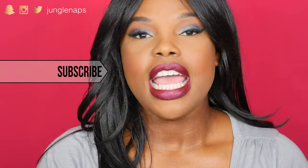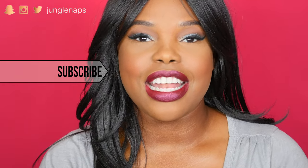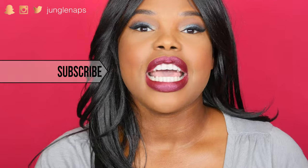So before we get started, of course, I'm gonna ask you guys to please subscribe if you aren't a subbie already, and make sure you go ahead and click that little bell so you can get notified every time I put out a new video. And as always, if you like this — only if you like it — give it a thumbs up.